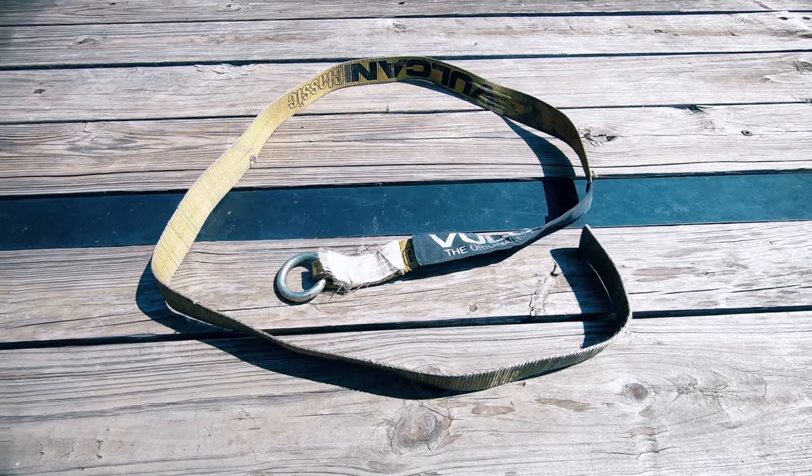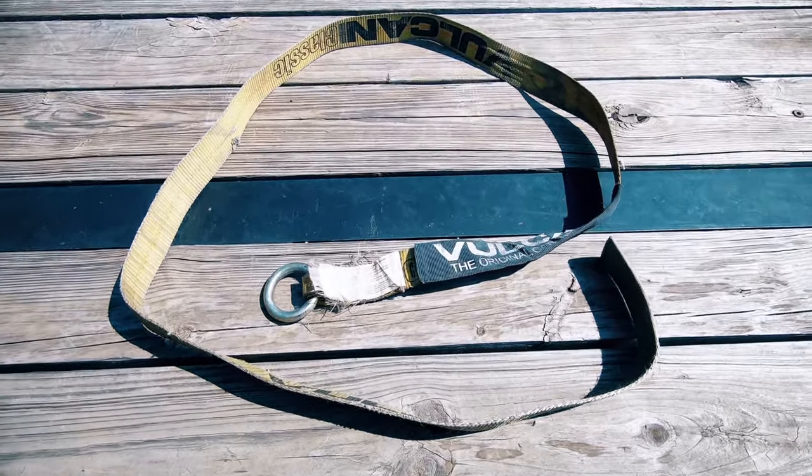What is the best side by side tie down strap? In my opinion it's the lasso tie down strap with chain anchors. There were two main reasons why I went with this type of strap.